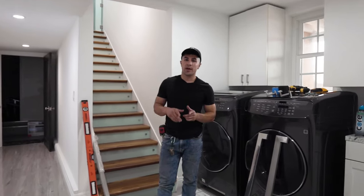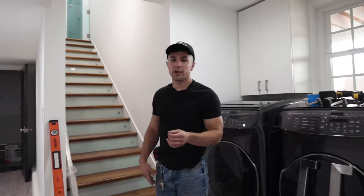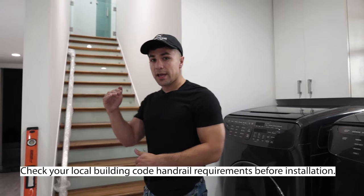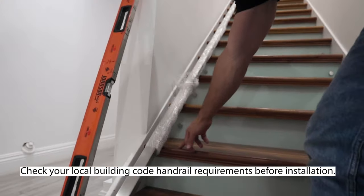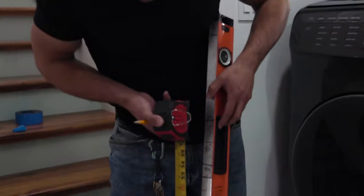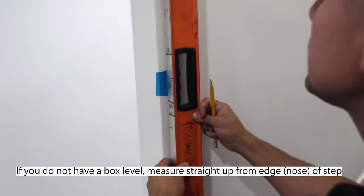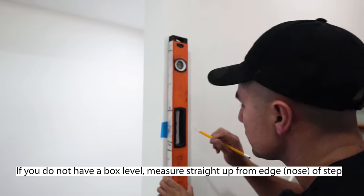So we're going to get into installing the handrail and the first step is to mark the height. California code requires the handrail to be at a 34 to 38 inch height from the nosing of the step. So the first thing we're going to do is mark the 36 inch height on the box level, putting the level plumb and marking the height with a pencil.